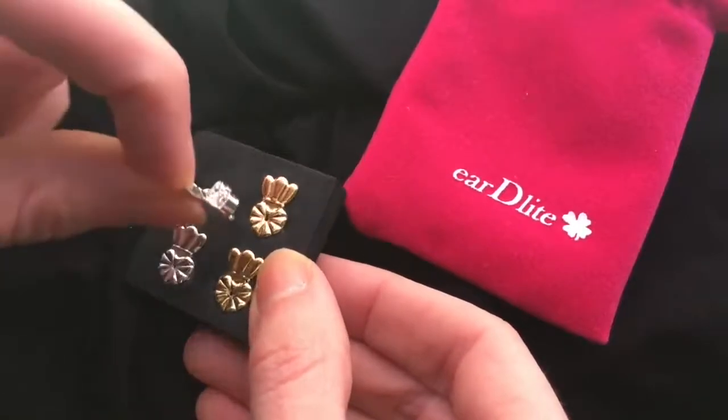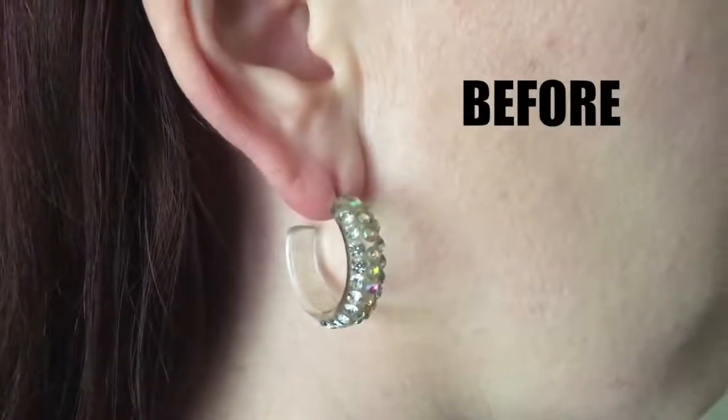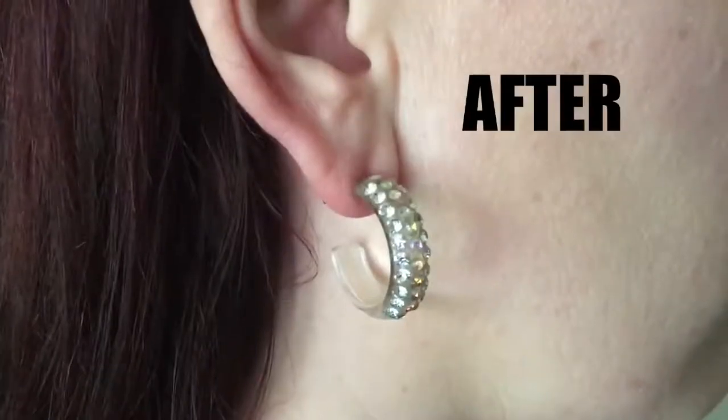To use, simply replace the back of your earring with EarDelight's earring lifter. Place the flat side against your ear. That's it — beautifully, properly fitted earrings with EarDelight.